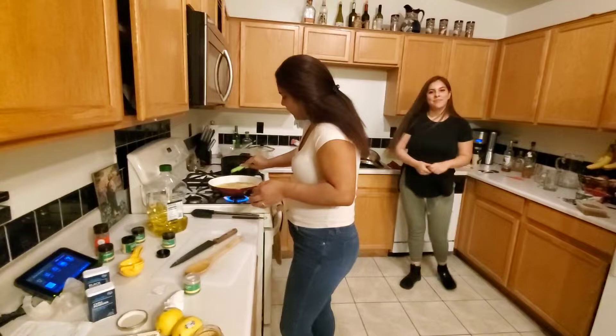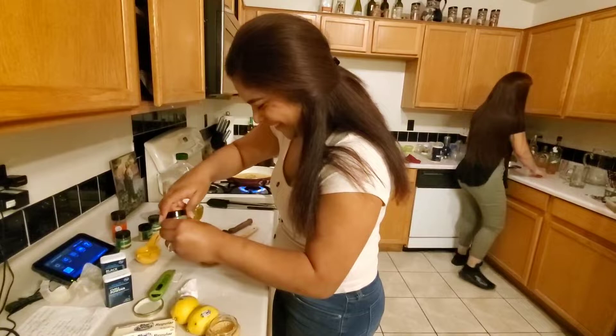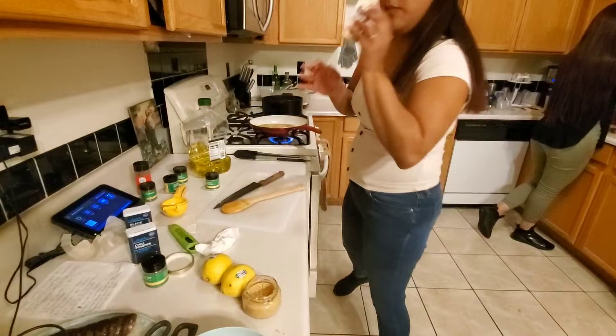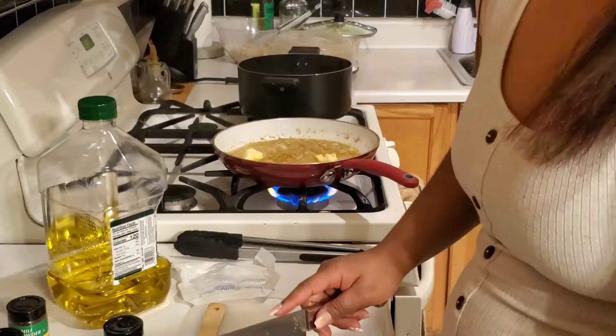Okay, you have the celery salt. I'll turn it down to medium. Now you're gonna add one more stick of butter. While the butter is melting, we're gonna cut a lemon and squeeze it in.